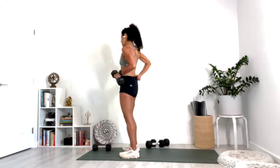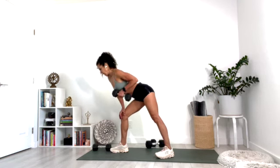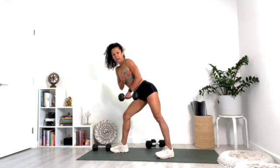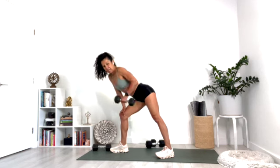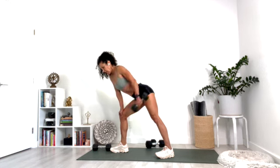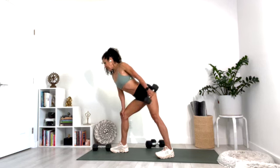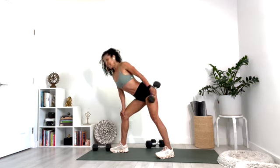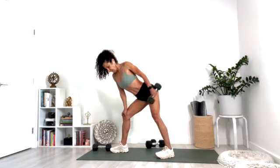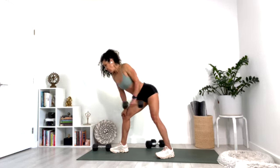Take it back to your left hand. Step the right foot forward, left foot back. We're going to do tricep press back — keep the elbow right next to your body, just pressing the weight back. Squeeze the triceps at the top of the movement — that's the muscle in the back of your arms. For ten, nine, eight, seven, six, five, four, three, two, one.